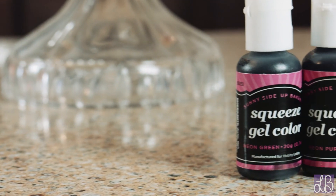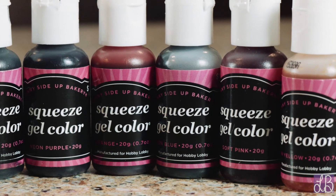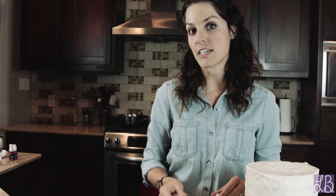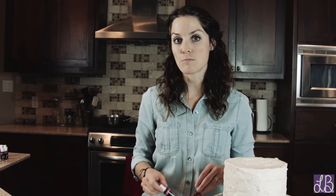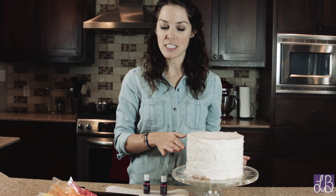First I started off by getting these neon colored food gels. These are much better than your typical food coloring because they're much more concentrated, so a little bit goes a long way. In each one of these bags here I did the different colors — a neon green, a neon blue, a purple, and so on. I just measured them out evenly and now we're moving to our cake.